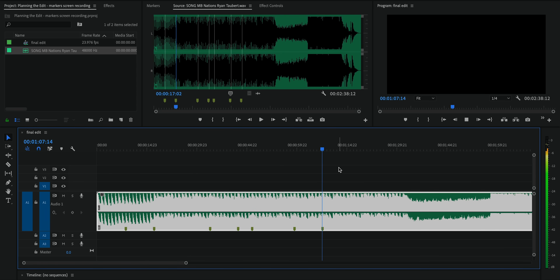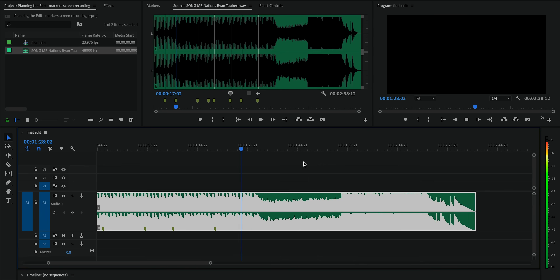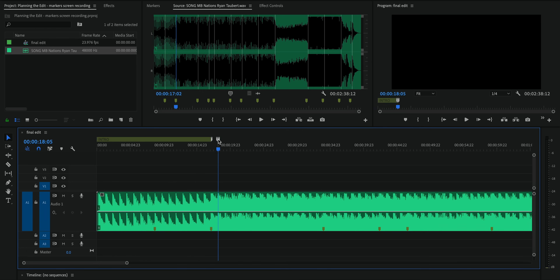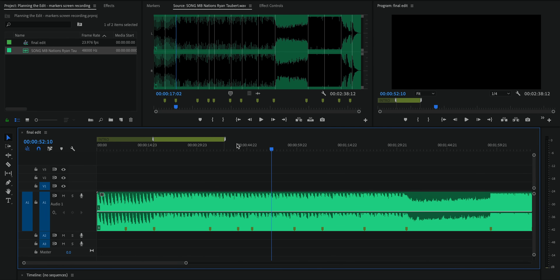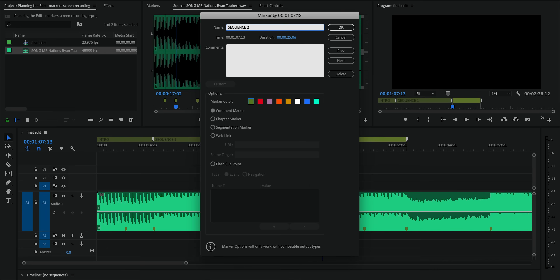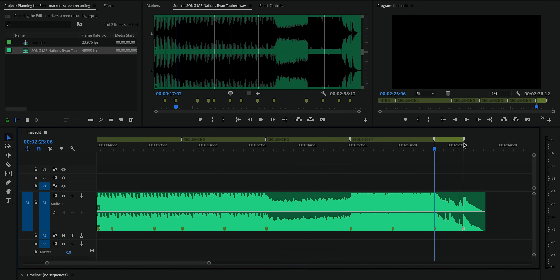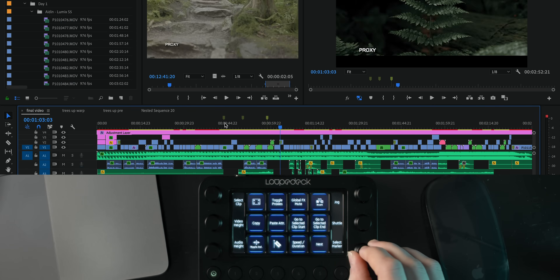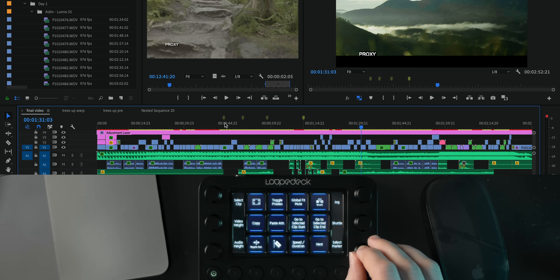So if it builds up to a point or there's a very pronounced beat in the song, just points where it feels like it's going to make sense to change from one shot to another or one sequence to another. At this point I'll also use markers in Premiere Pro to indicate the different sequences in the video or a specific moment that I want something to happen. This part of the process has definitely been sped up by using the Loop Deck Live — I'm able to scrub through the timeline frame by frame, add markers, and jump between markers to quickly zip around the timeline.